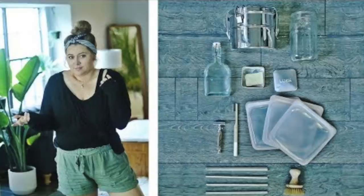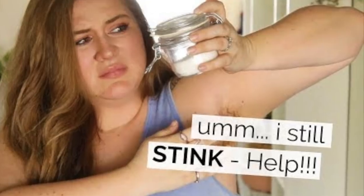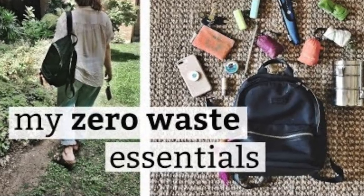That's why I've made videos talking about zero waste swaps you shouldn't buy, talking about the DIYs I do and don't like. I made a whole video of free zero waste swaps, and I've even got a video talking about all of my favorite zero waste swaps that I think are worth making. But today I want to make a video that helps everyone.